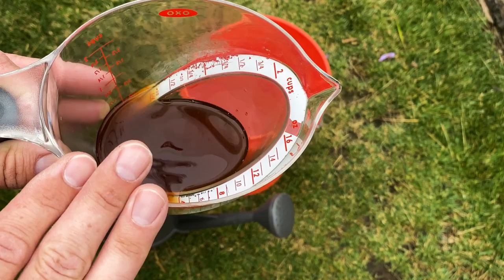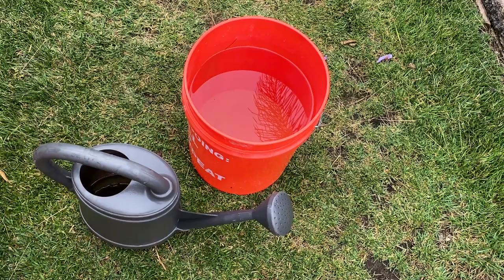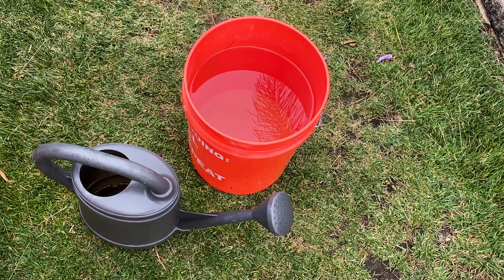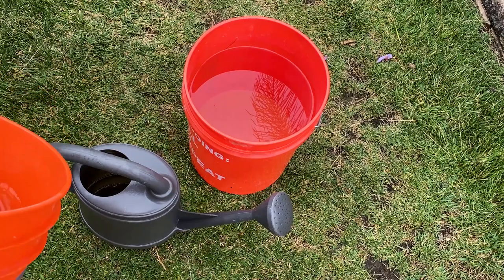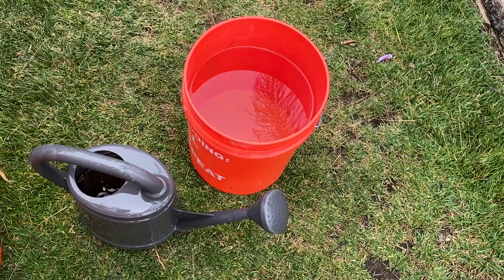I put it in here and I leave my tap water out — you can use tap water straight from the hose, but I like to let mine sit out for a few days to minimize cold shock to the plant roots and to let the chlorine dissipate. The key is you want to apply it weekly and a little bit over time, meaning you won't necessarily see results immediately. You're going to want to apply this product throughout the growing season. If your plants are nutrient deficient, you can do this weekly.